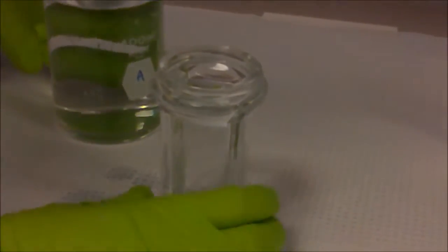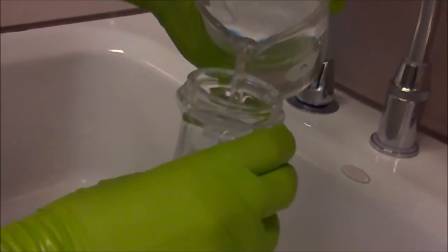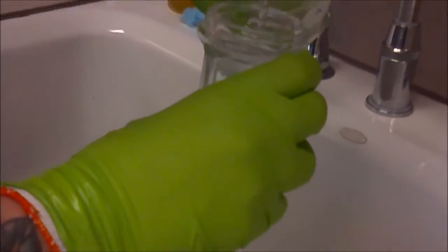Step 3: we're going to remove the slide from the periodic acid and we're going to do three washes with DI water — one, two, and three.